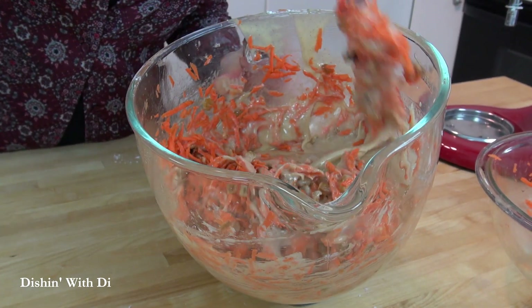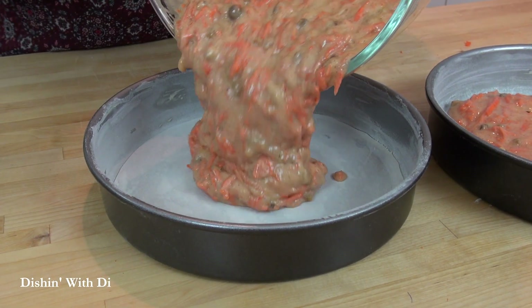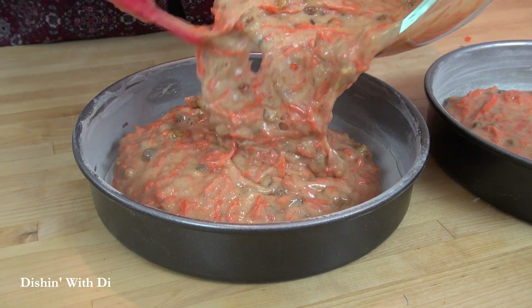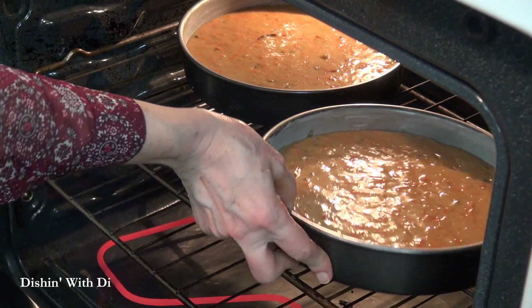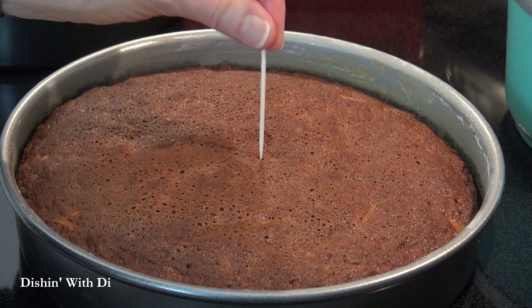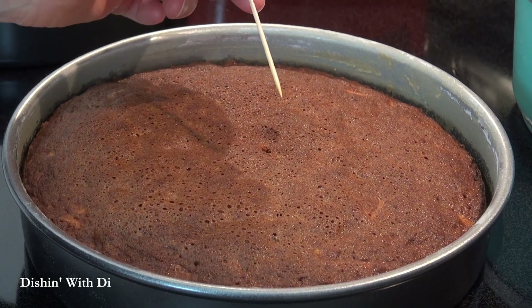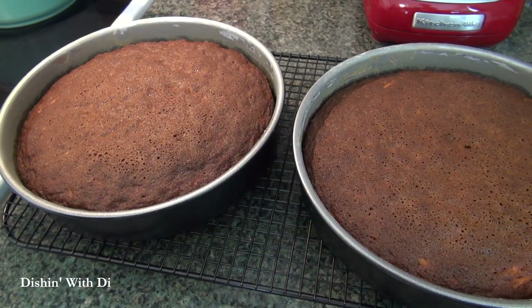Just don't mix it real hard — you want to do a gentle mix. Fold it in with a large spatula. Then pour that thick and luxurious batter into your prepared pans. Now bake them in a preheated 350°F oven on the center rack for 35 to 40 minutes, or until a tester inserted into the center comes out clean, or you touch the top gently and it springs back.